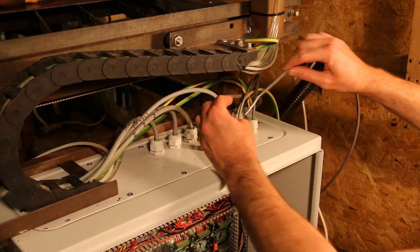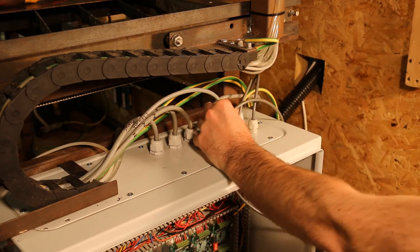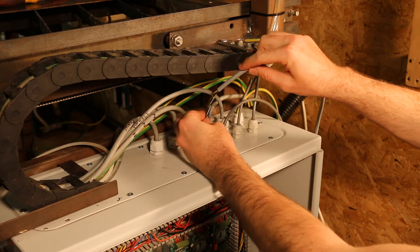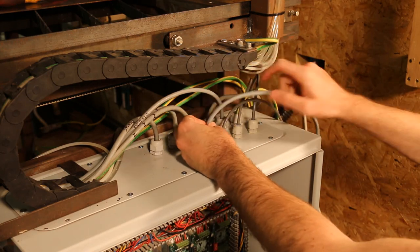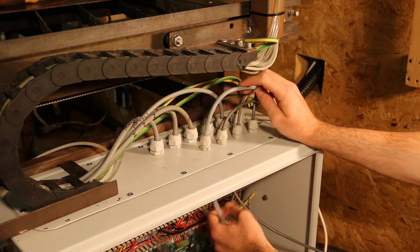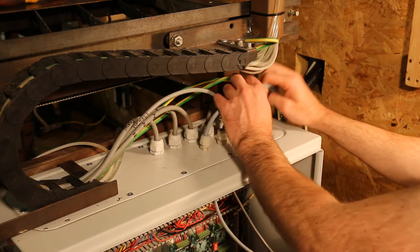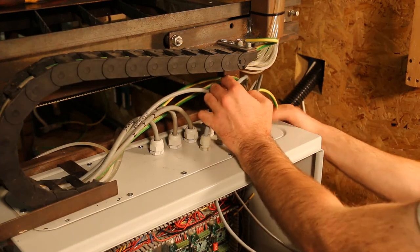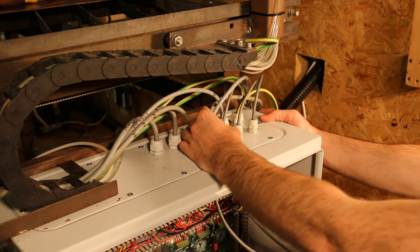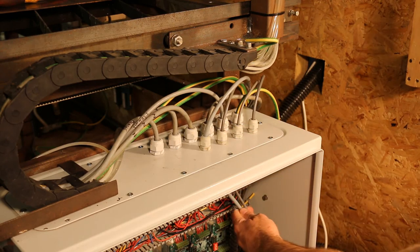Then I insert the cable from the isolation module into the main CNC enclosure, and the cable from the main control unit. I tighten up the glands and later I'll cut and strip those to length.